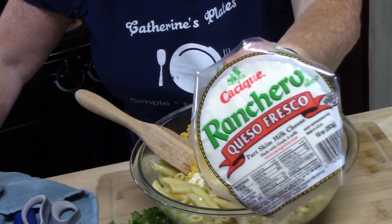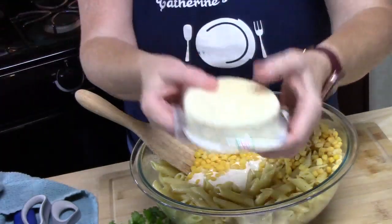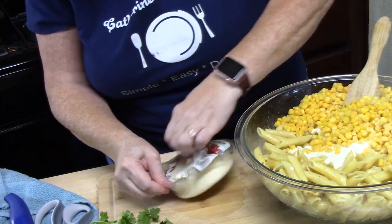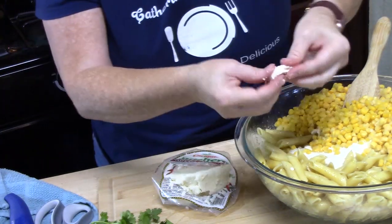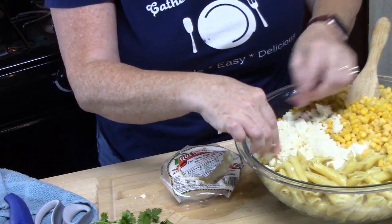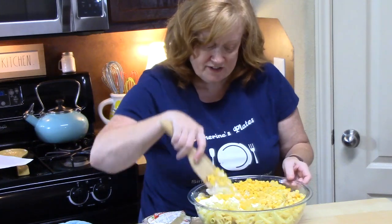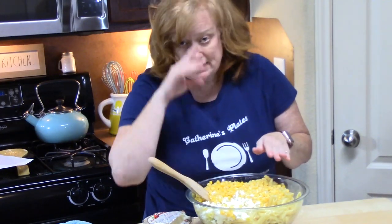Here's another layer of flavor — this is queso fresco cheese, or you can use cotija cheese. It's a nice, really crumbly cheese used a lot in Mexican dishes. You need about half a cup of this cheese in your pasta salad. Now mix everything together very carefully. If you want to put cilantro in at this stage you can, but I'm going to use it as a garnish at the end.